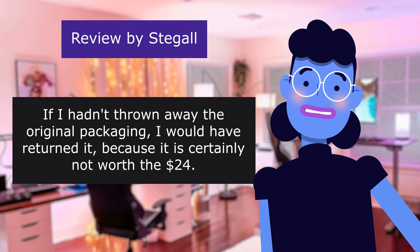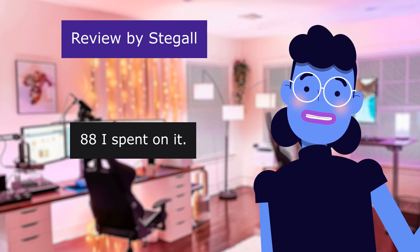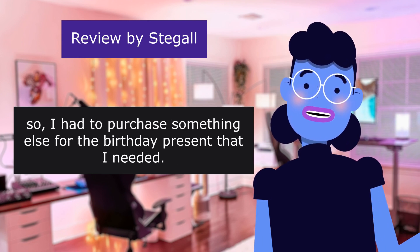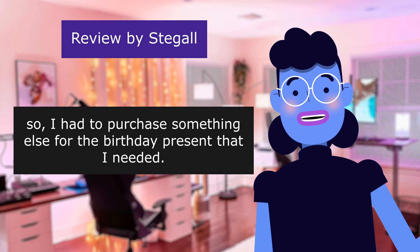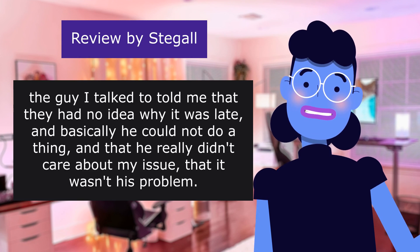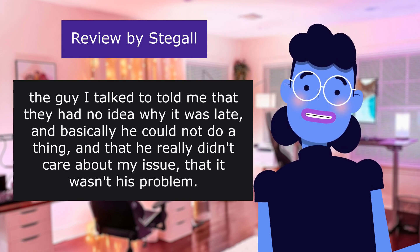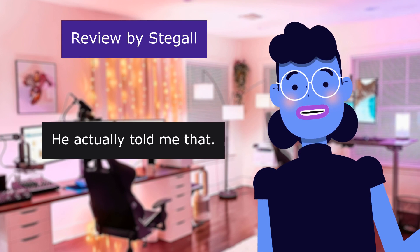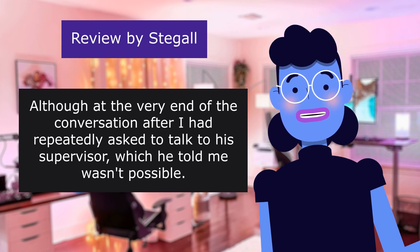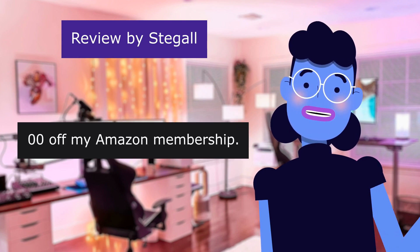If I hadn't thrown away the original packaging, I would have returned it because it is certainly not worth the $24.88 I spent on it. I can guarantee I will never be purchasing another product from the GPX brand. So I had to purchase something else for the birthday present. I called Amazon to find out what was going on. The guy I talked to told me they had no idea why it was late, and basically he could not do a thing — he really didn't care about my issue, said it wasn't his problem. After I repeatedly asked to talk to his supervisor, which he told me wasn't possible, he told me he would give me $20 off my Amazon membership.